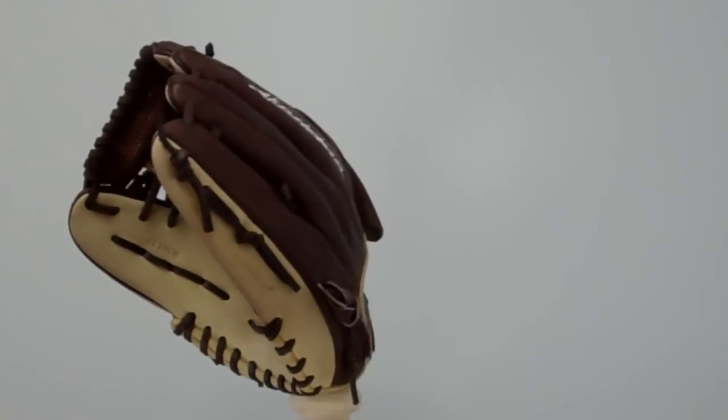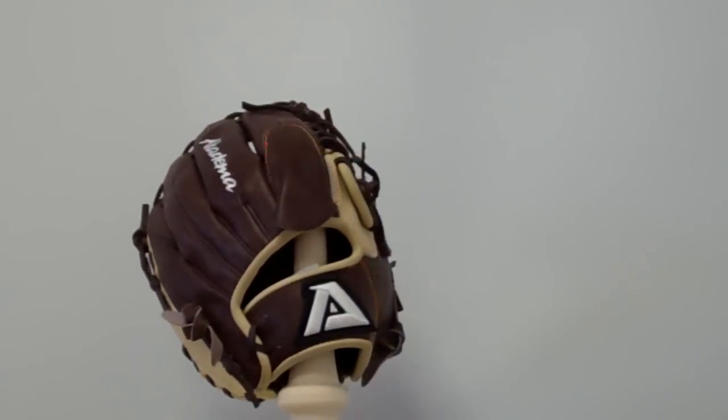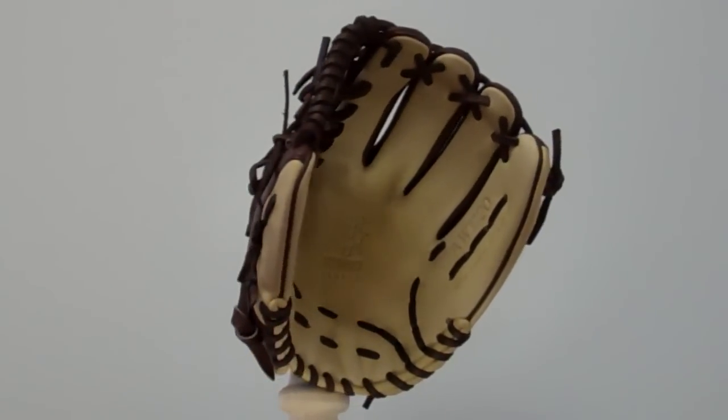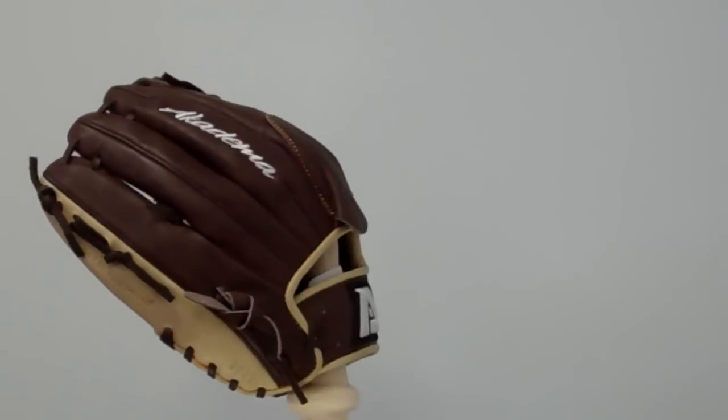We're here taking a look at the Academa AWE 20. It's recommended for pitchers and it's a 12 inch glove. It has Torino kip leather, a spiral lock web, a pitcher sleeve, an open back, and a deep pocket designed for right or left hand throwers.